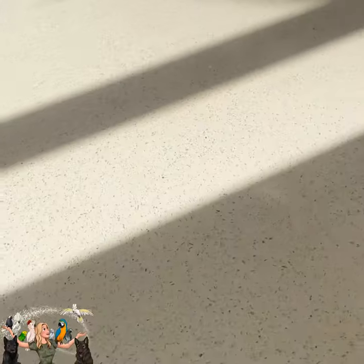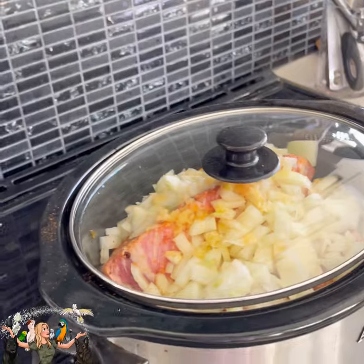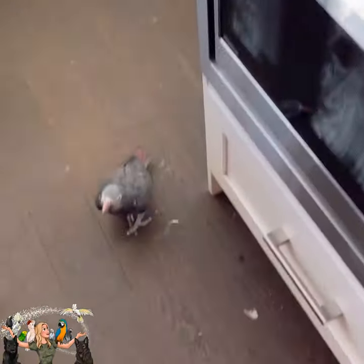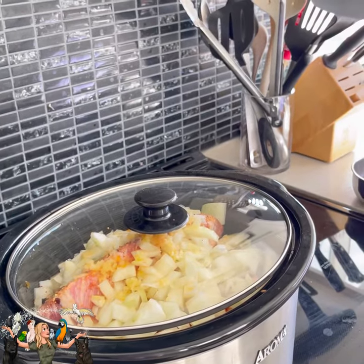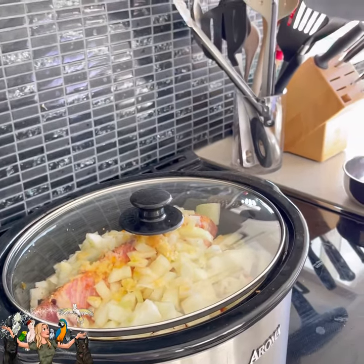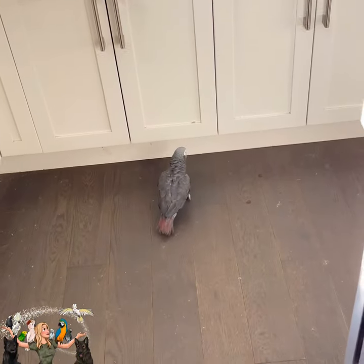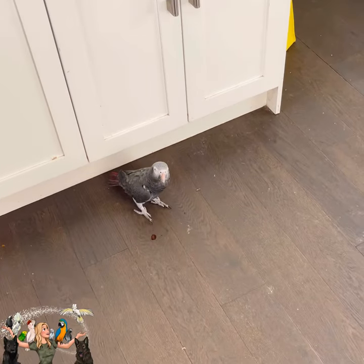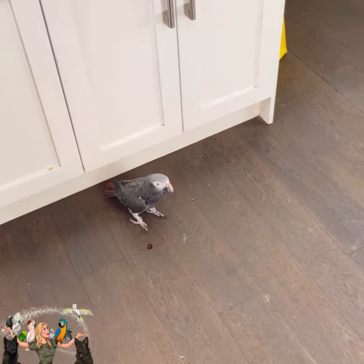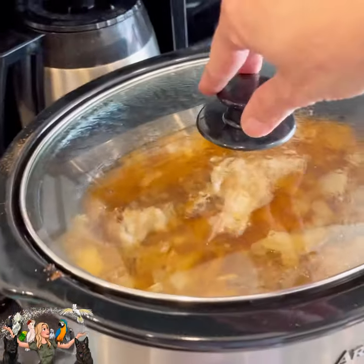Another reason why I get freaked out cooking meat and touching it is — what if the raw meat touches something my birds eat? Or raw meat touches a plate that touches a fork that touches a cutting board that touches the bird food they eat. So that's one of my fears — they could get a bottle of salmonella.